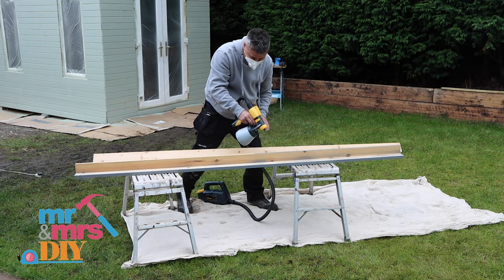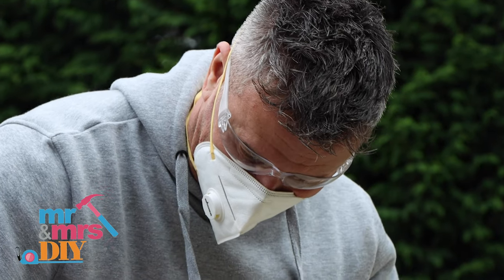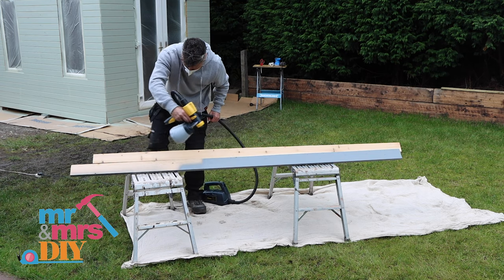I've built some wooden corner trims to fit around all four corners of the garden office. Likewise with the rest of the woodwork, I'm going to be applying two coats of paint before I fix them to the structure.